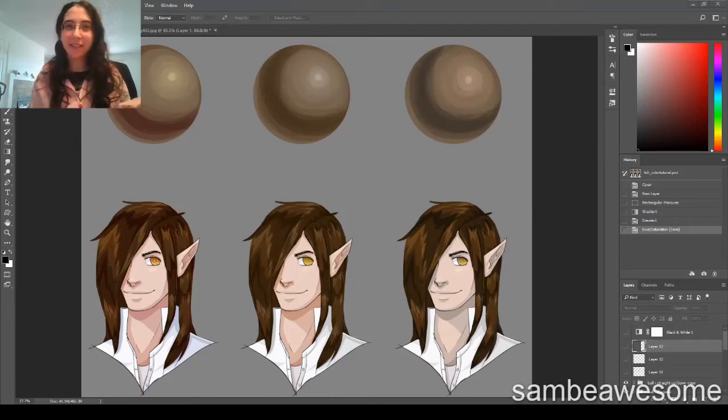You know all those tutorials that tell you to shade with color and not with gray? Well, I'm breaking the rules and I'm saying you can shade with gray if you want to. Hey guys, it's Sam and in this tutorial I'm going to show you guys three different ways to shade and color your artworks.